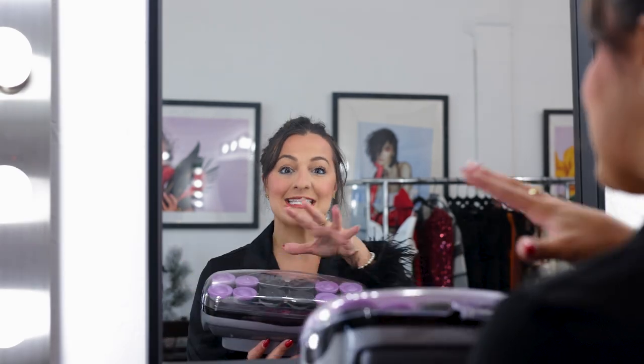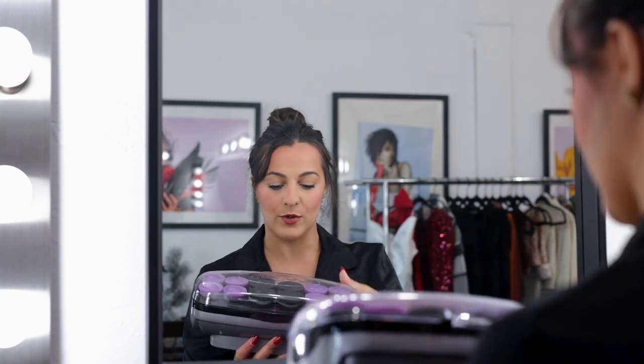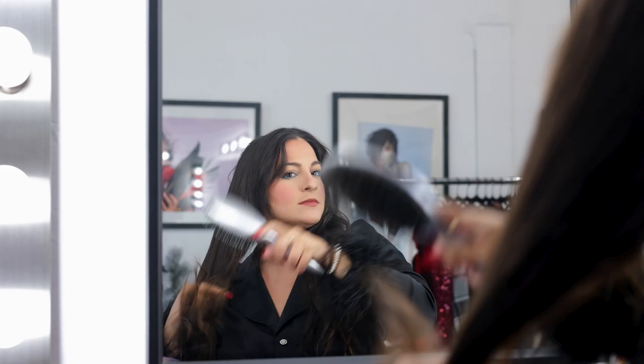These are the Conair hot rollers — whether you have them in pink or purple, it's a set with eight smaller rollers and four of the bigger rollers. Let me show you exactly how I do this step by step. Let me brush out what I have going on. I need to put dry shampoo in — what I'm using is Perk Up dry shampoo by Amika.